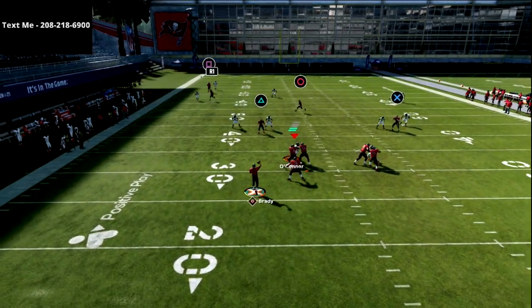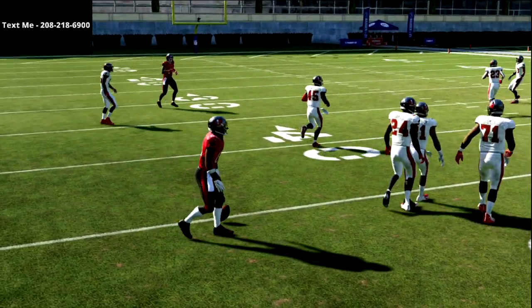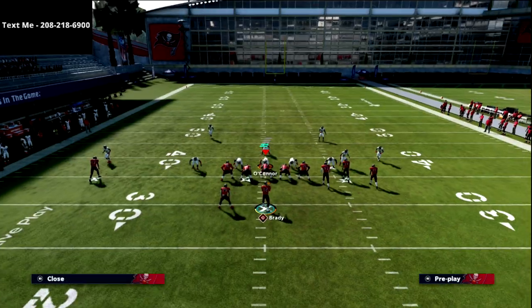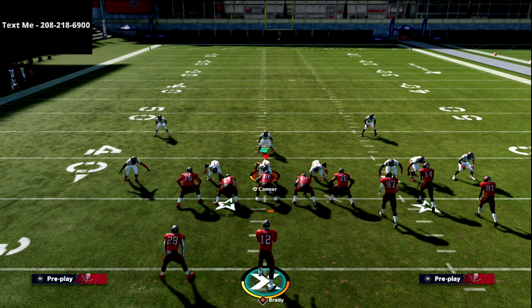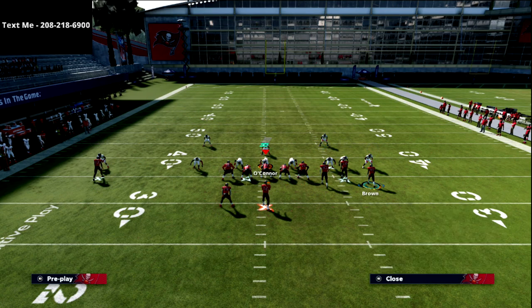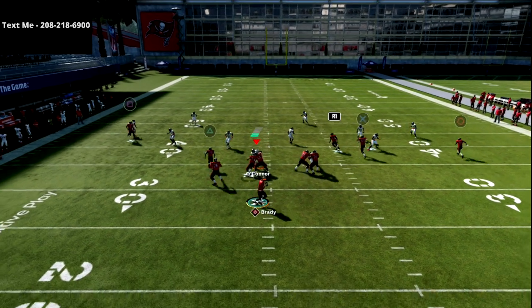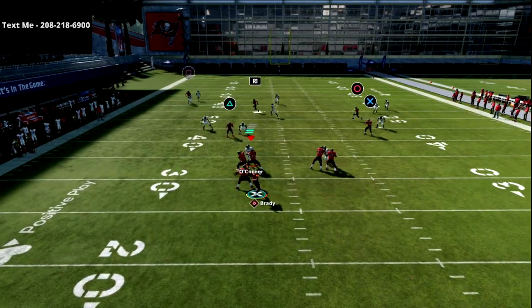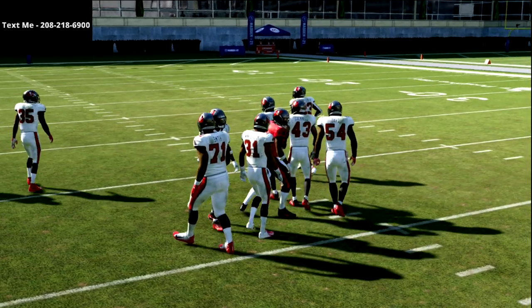Against Cover 3 Mable, the first thing you're going to be able to hit is this post route coming over the middle of the field. I love that post route because of what it does — it finds such a soft spot in the zone. With Cover 3 Mable, chances are they're going to want to user the crossing route, so the post route can get open. You want them to cross at different points for a delayed read.